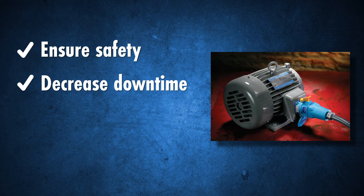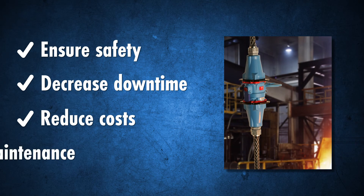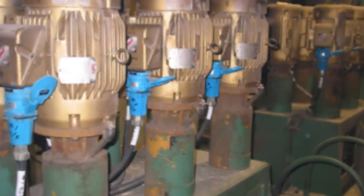Ensure safety, decrease downtime, reduce costs, and simplify maintenance. Contact Meltric today.